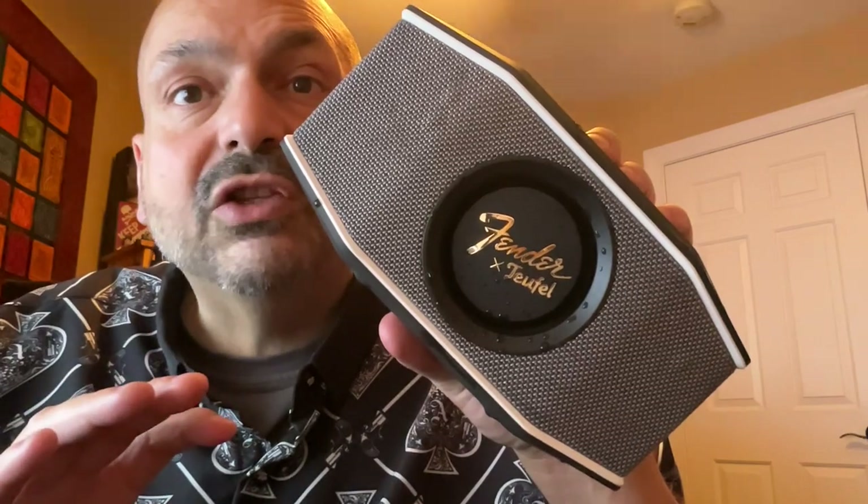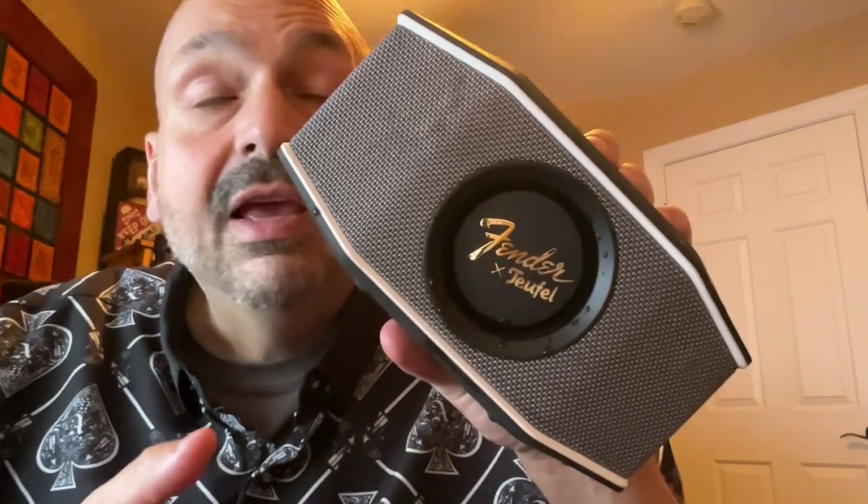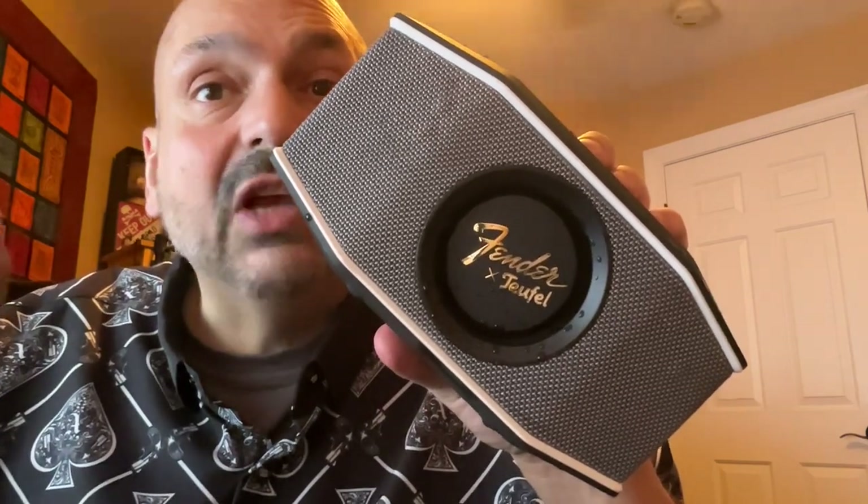This is the Rockster Go 2. It's a collaboration between Fender and Teufel, and I think they just looked at the entire field and changed the rulebook.